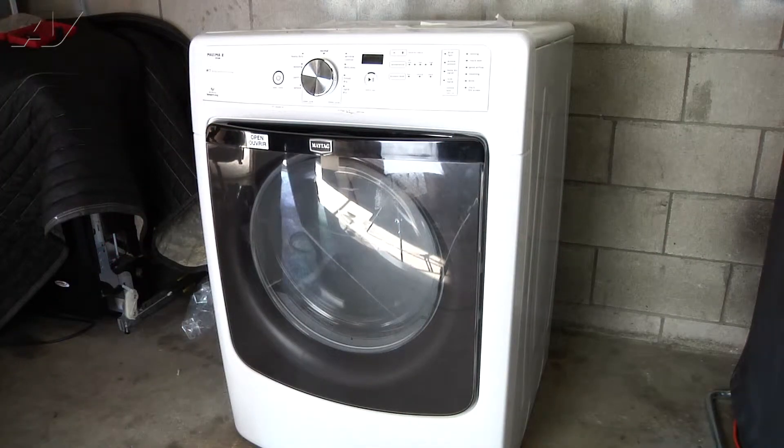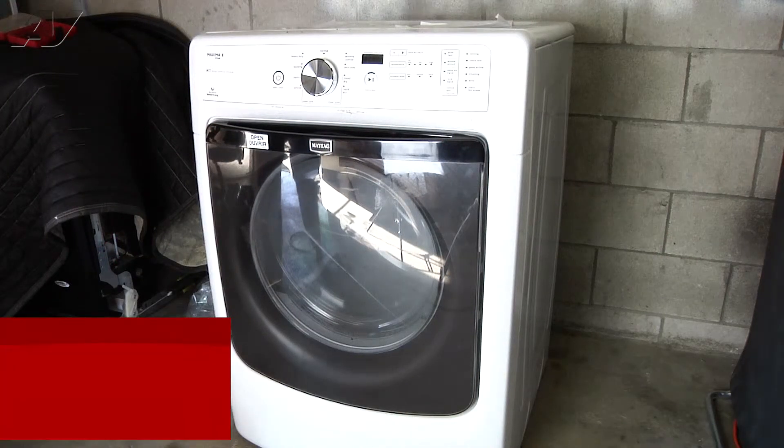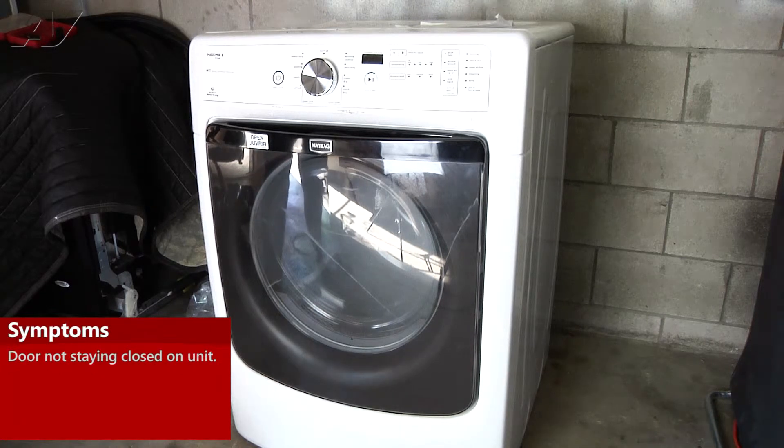Today we're working on a Maytag dryer. The customer's complaint is that the door keeps popping open whenever the unit's in use. Today we're going to be replacing the inner door and glass assembly. We've already tried replacing the door strike and the catch, and that didn't work.